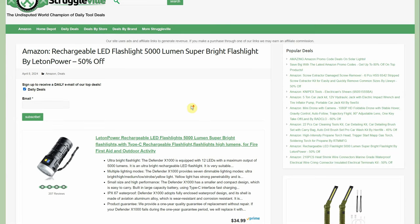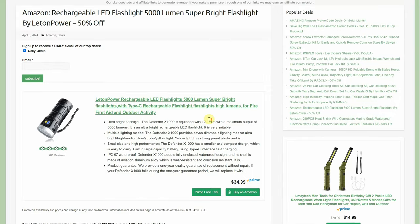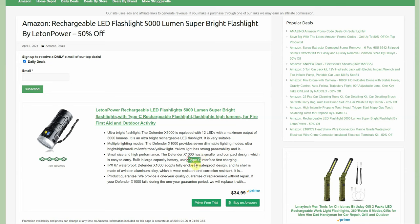Rechargeable LED flashlight — 5,000-lumen super bright by Letton Power. 50% off, normally $35, going to $17.50. USB-C charging which is nice to see. Rechargeable, always a plus — and it's a short, fat design.